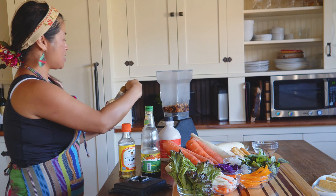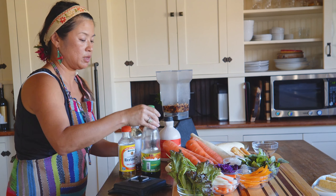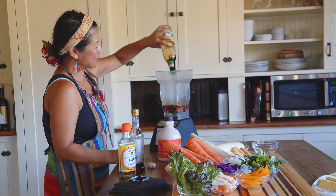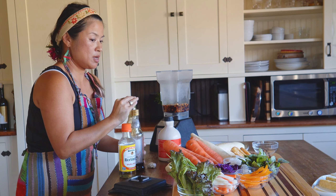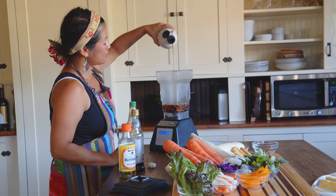And then sesame oil, soy sauce — yes! And I'll probably add some water too. And then for a little bit of sweetness: maple syrup.